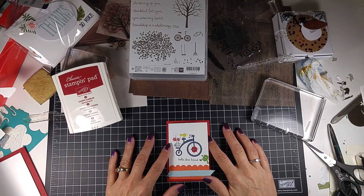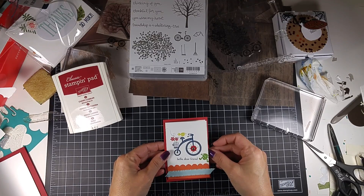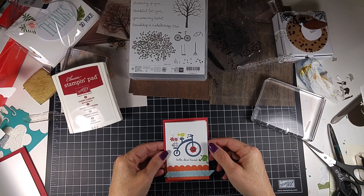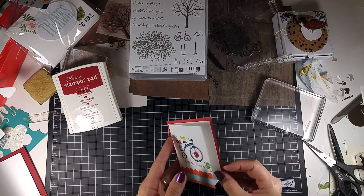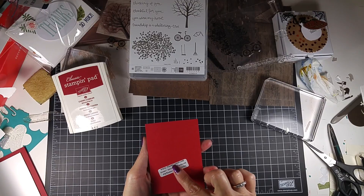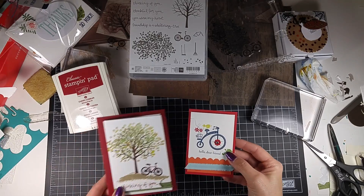Hey everyone, this is Teresa. Thanks for stopping by my stamp room. This is a real quick video tonight — a Throwback Thursday. I took out one of these samples from convention — I don't know what year — but from Nicole Gunter, and I used that for inspiration to make this card.